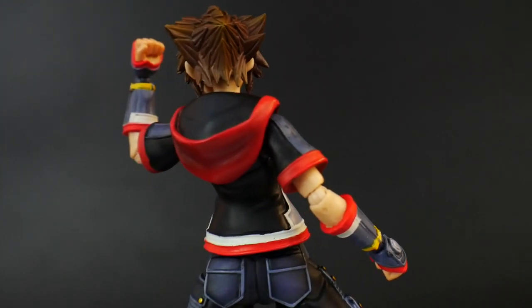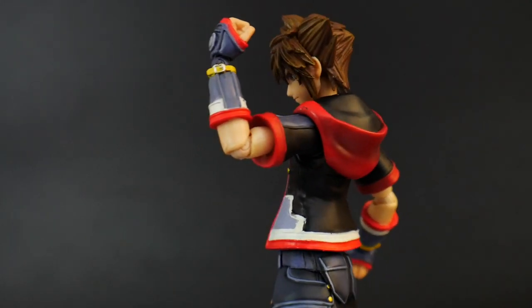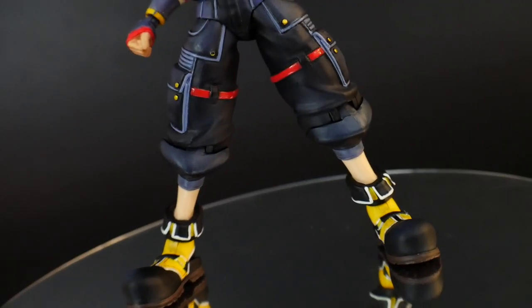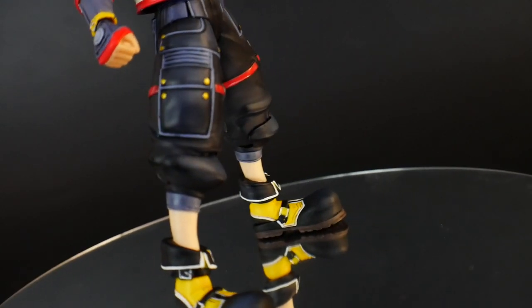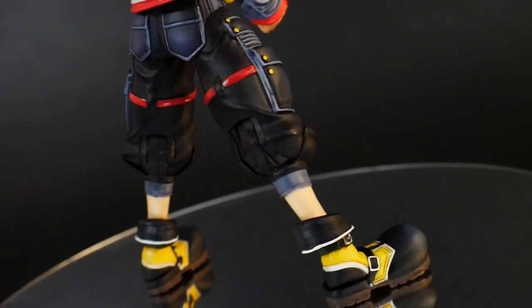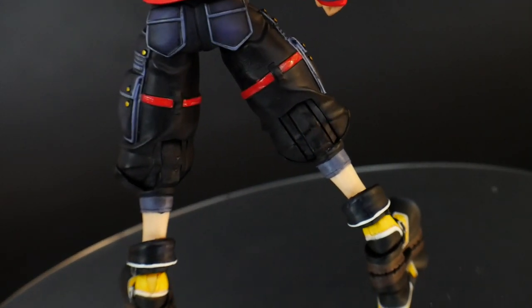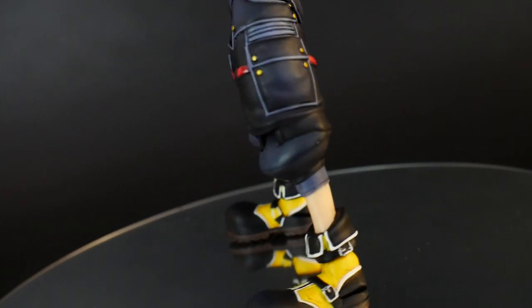A lot of those figures from the Play Arts Kai line range up to like hundreds of dollars. I only managed to grab one of them, which is the Sora Tron version from Dream Drop Distance. These things are pretty expensive — even these small ones are going to cost you upwards of about $50, even to $100, depending on which version you get.